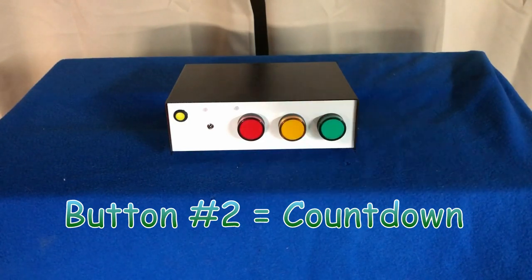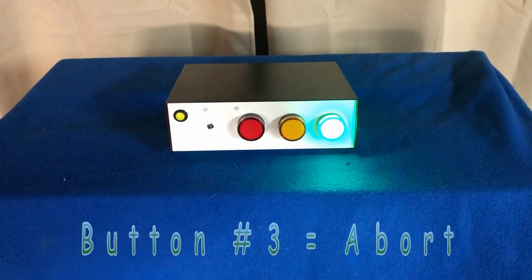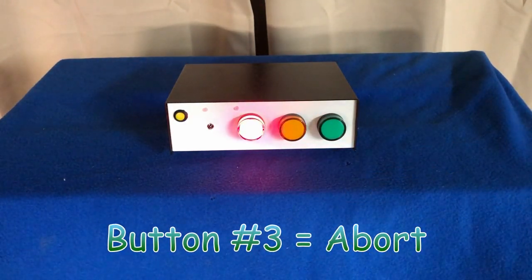If for some reason there is a problem, you can push button number three to abort the launch. Once you do that, the red light will be on.